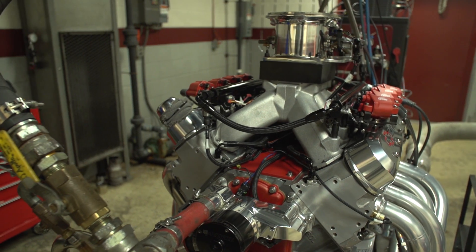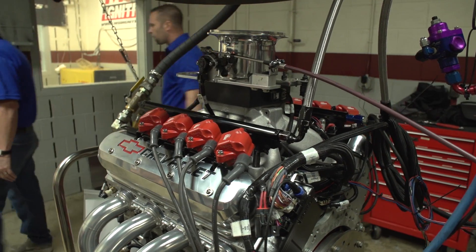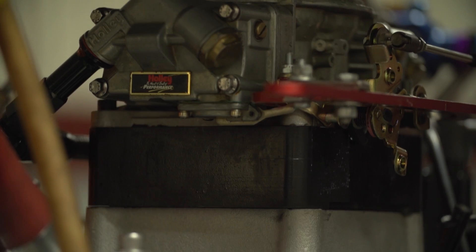I'm Jerry Stone, I'm the owner of the LS motor that we just ran. Eric Roycroft, Atlanta, Georgia. I'm one of the builders of this motor here.